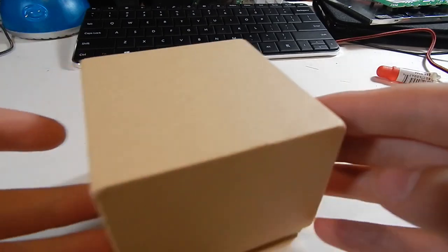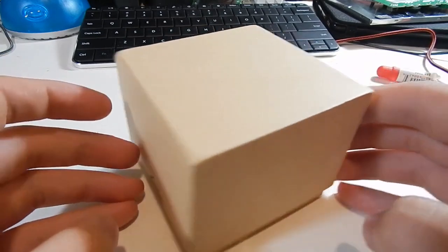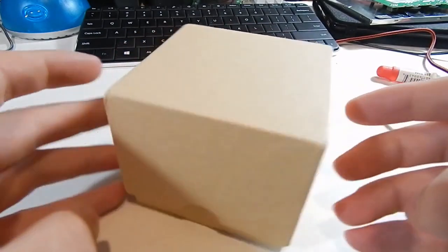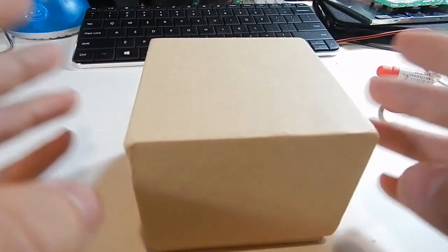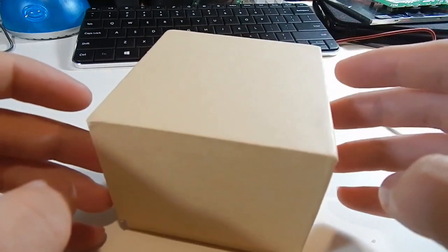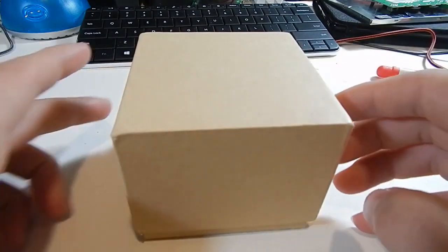Hey guys, welcome back. Today we're going to be doing another product review. We'll be looking at this brown box here — this is the GT08 smartwatch that just came in from China. I bought it for around eighteen dollars and we're going to be unboxing it, taking a look at the features and build quality, and doing a general first impressions video to see if it's crap or not.